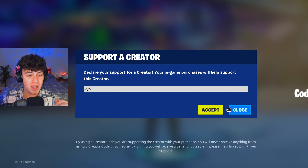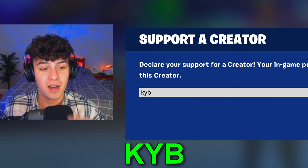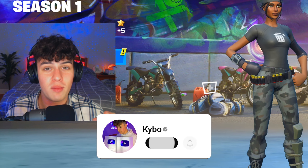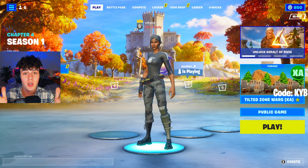If you want that crazy aim make sure to use my code KYB in the item shop. It's only three letters and resets every two weeks. Click that sub button if you're new and let's get right into it.